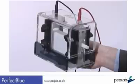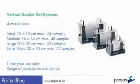Perfect Blue systems accommodate many of the available precast gel sizes and are offered in four model sizes: small 10x10cm, medium 16x14cm, and large 20x20cm, plus the extra-wide model which can accommodate up to 72 samples.